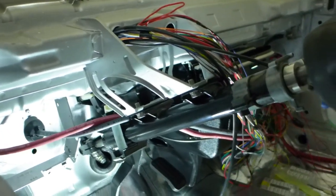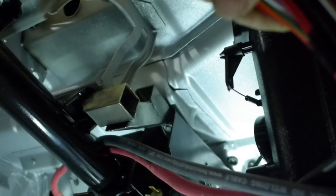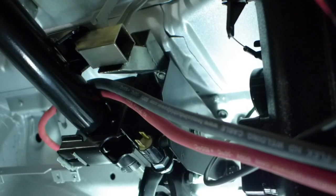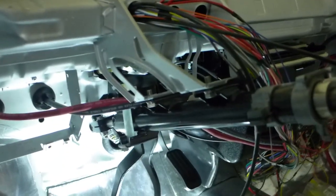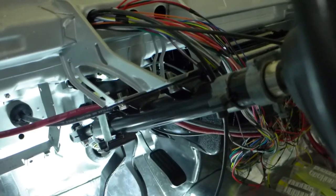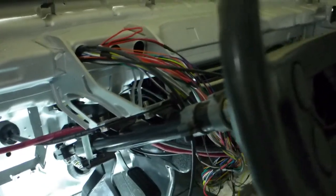It triangulates it front to rear and cuts about 80% of the motion out. When I grab the steering wheel and tug it up and down, it still moves a tiny amount but significantly less - that's completely acceptable. The steering wheel in both lateral directions feels really solid.